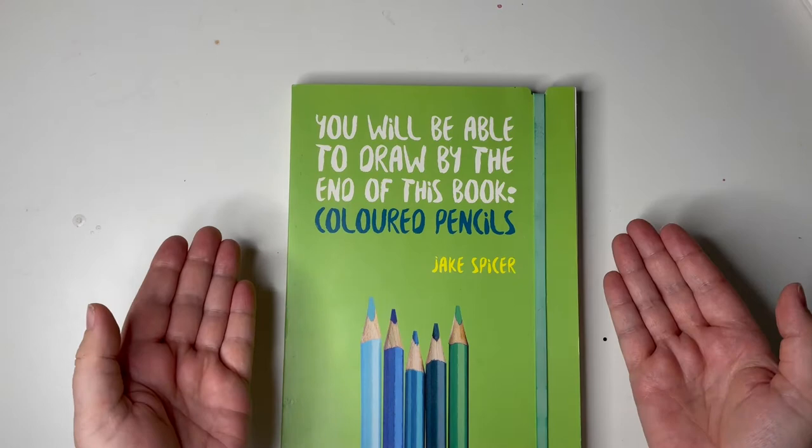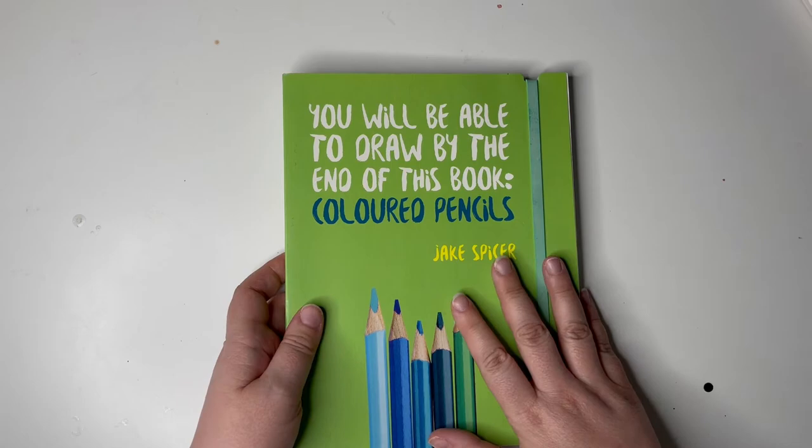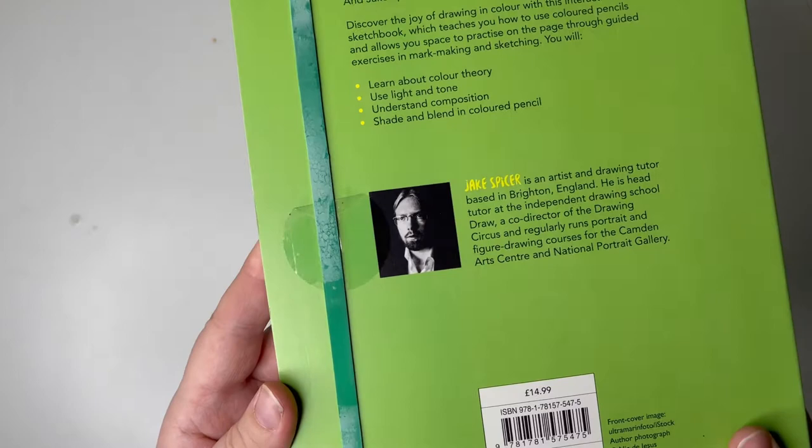I got this a while ago actually, and I've sort of vaguely looked at it, but I've been getting into coloured pencils and I'd like to do better with them, so let's have a go. It's by Jake Spicer, who is this black and white pictured man here. Apparently he's from Brighton, so there you go.